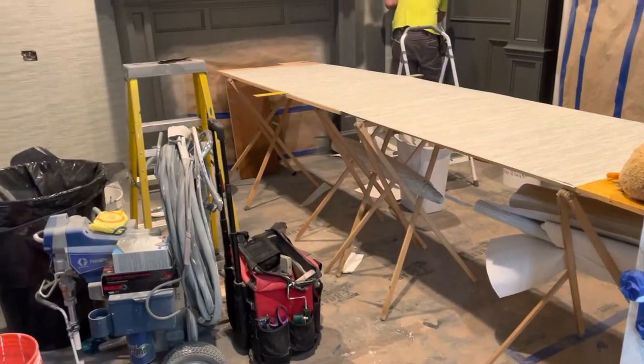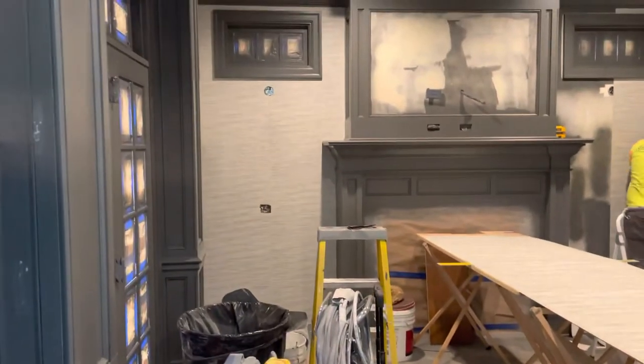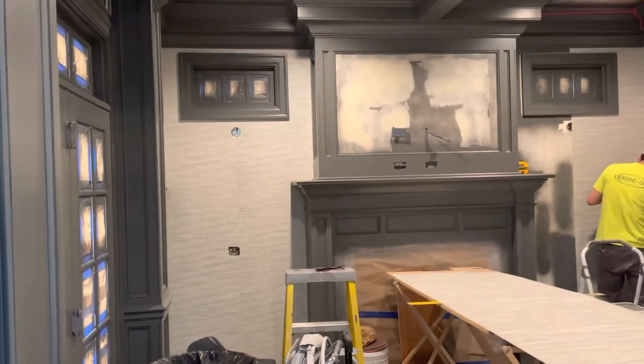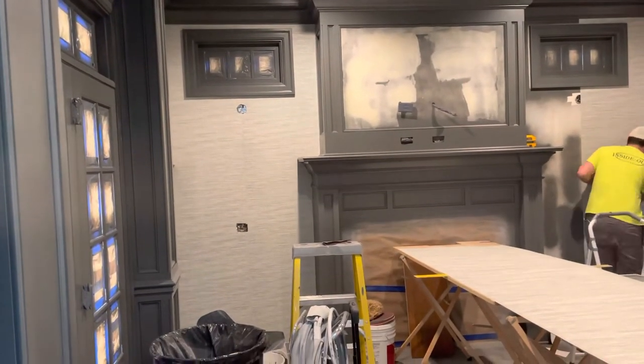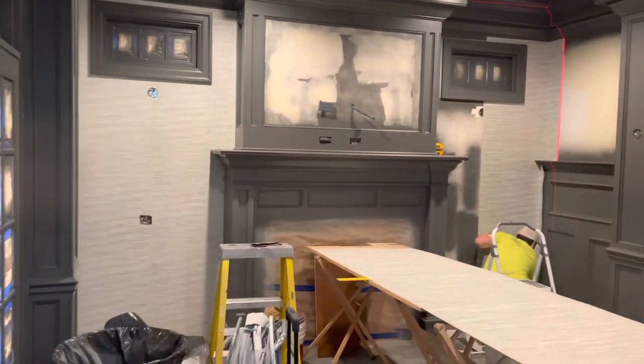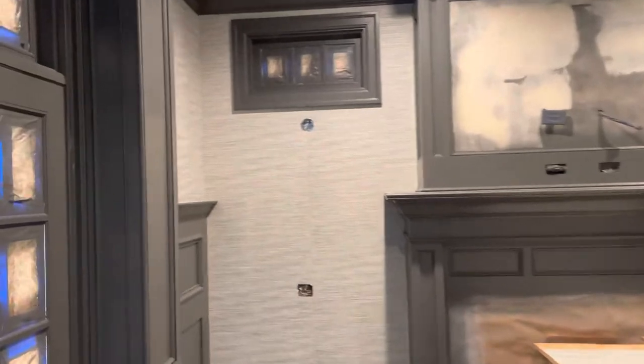We are installing this grass cloth in his den. The previous video was they had redone this office, so this was all new. Part was cherry, part was plywood — new stuff. So Alonzo's working on the wallpaper part of it. We spent all week painting and everything so we could see the... oh, here's the wallpaper. Working around all the little areas, nooks and crannies.